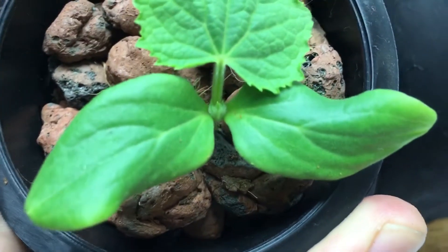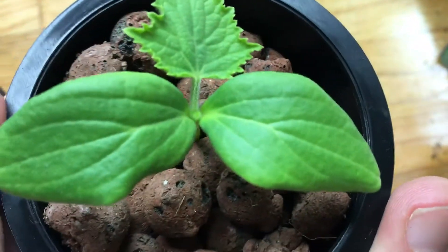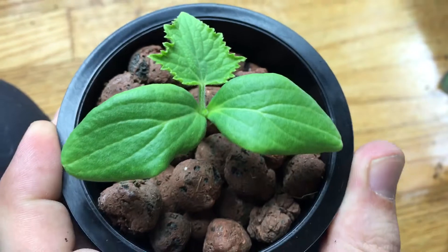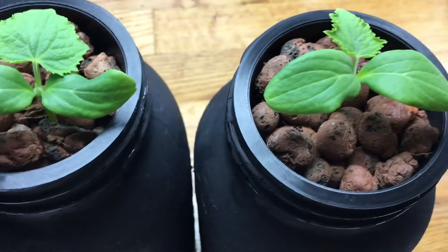It's beginning to put on already the second leaf right there in the middle. Let's look at the second one here — they were both planted at the same time and sprouted and germinated at the same time. Looking nice and healthy.